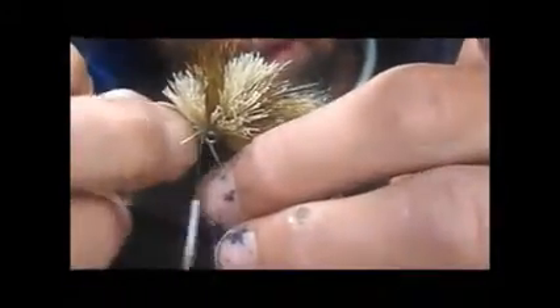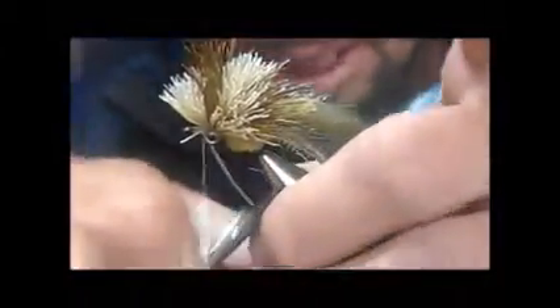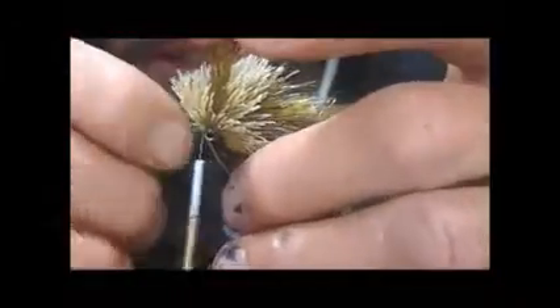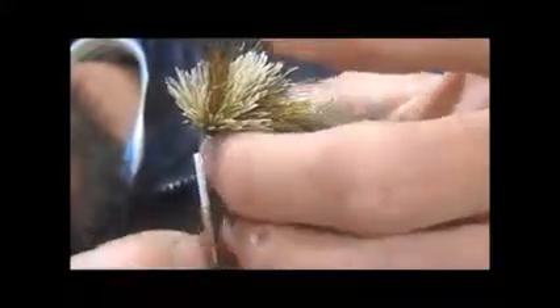Just catch it first; once you've caught it, then you can adjust it correctly. There are probably many different ways of doing this — soft wraps and then pull it tight. I'm going to make sure it sits in line with the hook eye, with the hook tip — that's quite important. There's a piece of monofilament sitting straight in line with that hook eye.